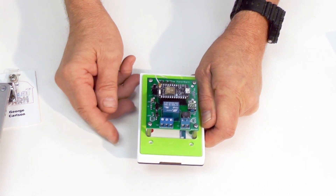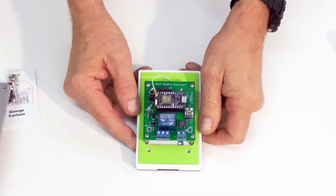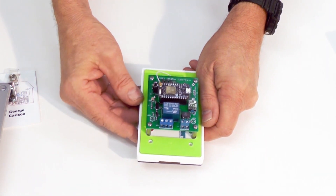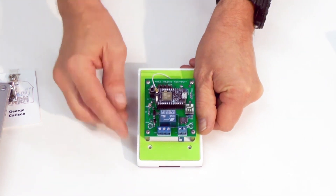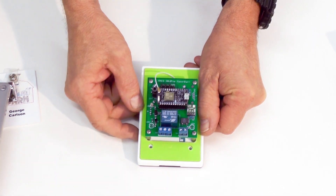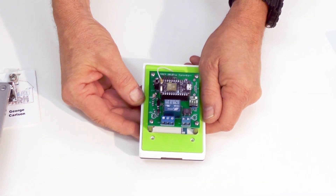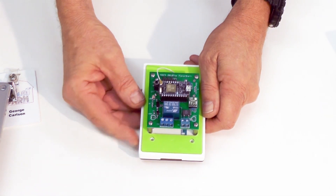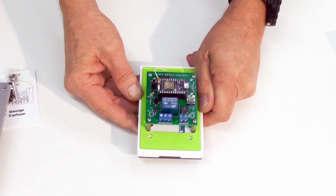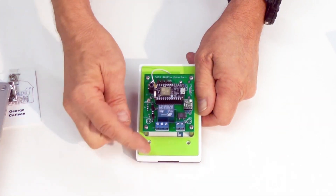On the electrical side, we have a relay here. The relay actuates whenever an authorized card is detected. The relay is rated at 10 amps at 240 volts — plenty of drive. The wiper, normally open, and normally closed outputs are all available on this connector, and these can be used to directly drive a control loop in your machine, a contactor, or whatever. If you need to drive a solid state relay, you can use this relay in conjunction with the 5 volts and ground available here to provide the bias.